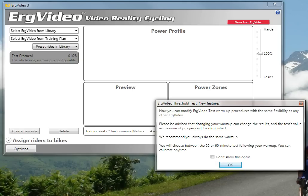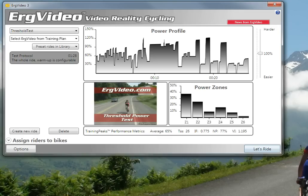You can also choose to do a 20-minute or 60-minute test following your warm-up. And you can calibrate any time during the test, and during the warm-up in particular. So you can dismiss the box.